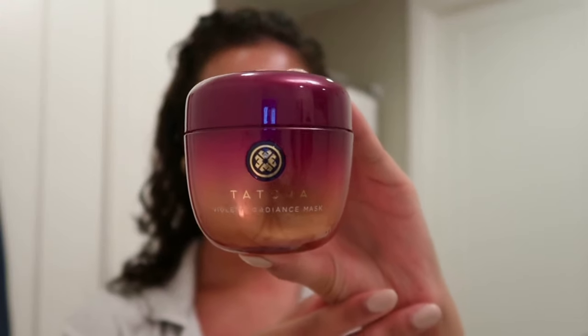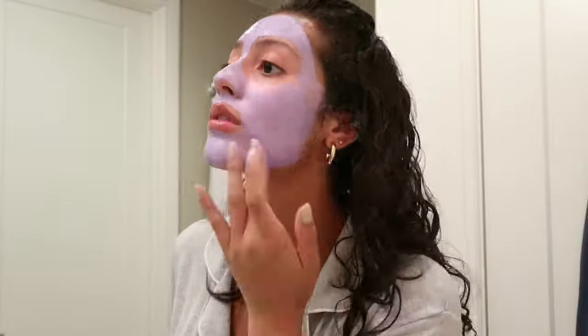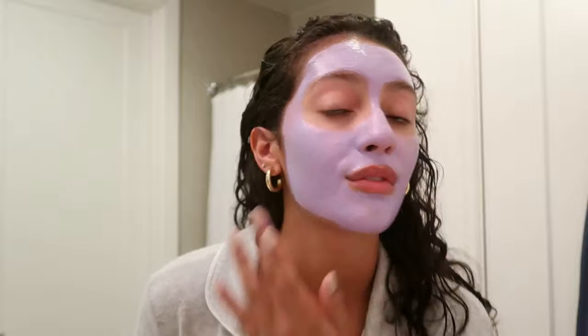I just got out of the shower and washed my hair. Now I'm going to let my hair air dry however it wants to. I'm going to go in with the Tatcha Violet C Radiance Mask — I freaking love it, it's the best thing ever. It also comes with this really fancy little spatula. I'm going to speed this up because it takes a while. Okay, so the face mask is on, finally.